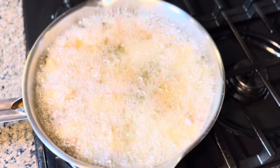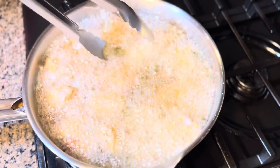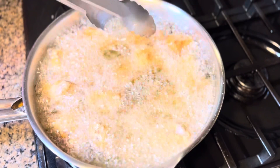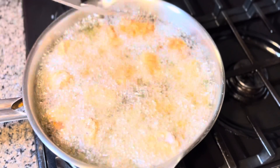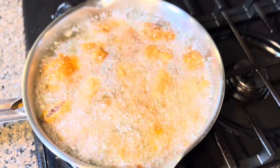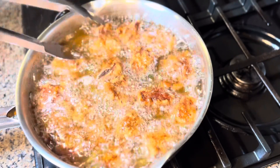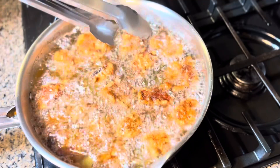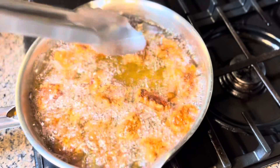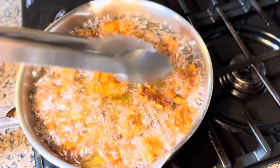We're gonna cook it for four minutes on each side. After four minutes it's turning golden brown, so now we're gonna turn it over and cook for another four minutes — it smells so good! After four minutes, I'm gonna turn it over one more time and deep fry for one more minute to achieve the crispiness. This is gonna be super delicious!